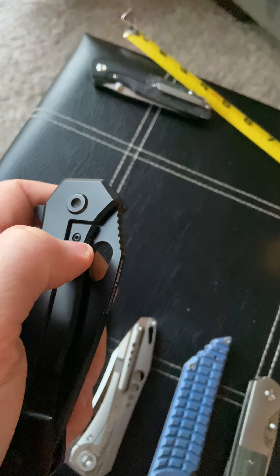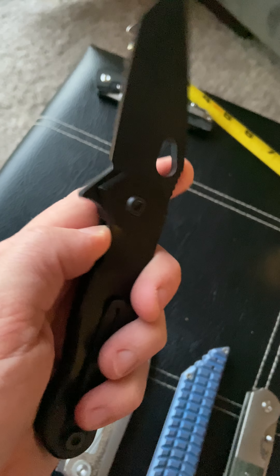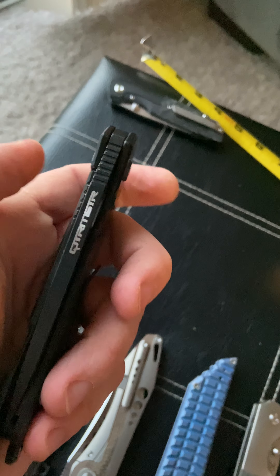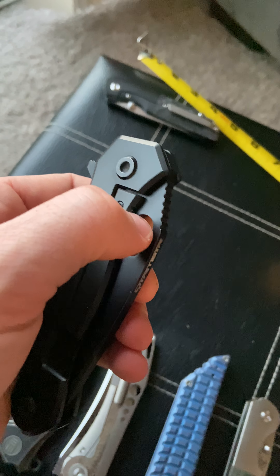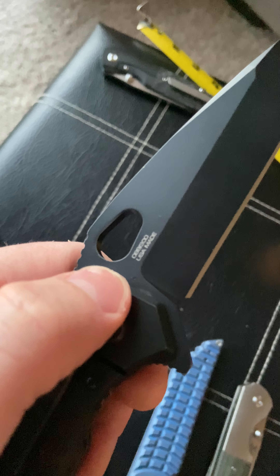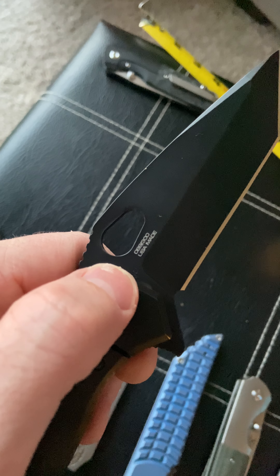The action is phenomenal. You've got two opening methods — the traditional flipper, and a cut-out like the spydie hole. It's just a pleasure to flip open and close.